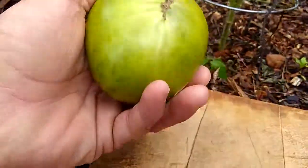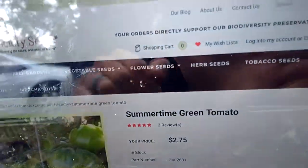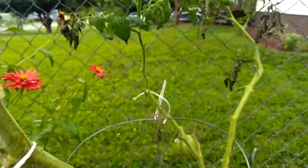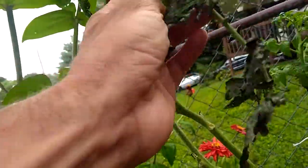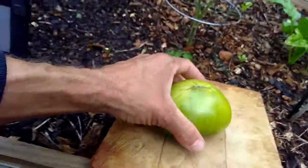This is Dwarf Summertime Green, and it's from this plant right here, which is not doing so hot — notice it's got some disease action on it. But the tomatoes that came off it were really great.